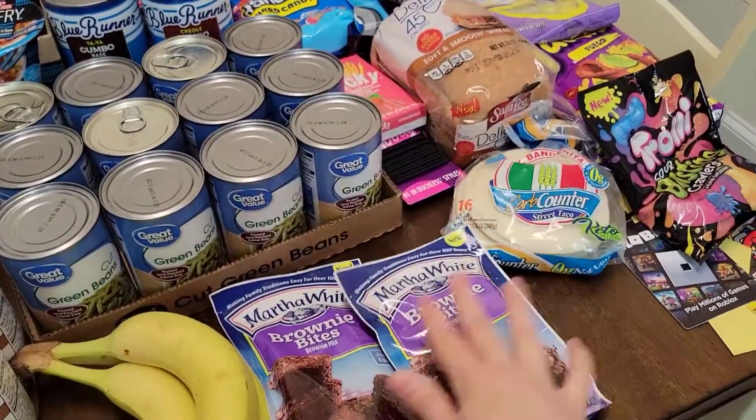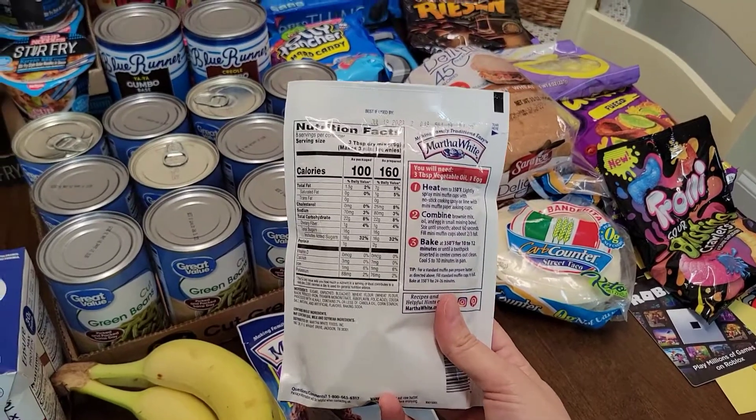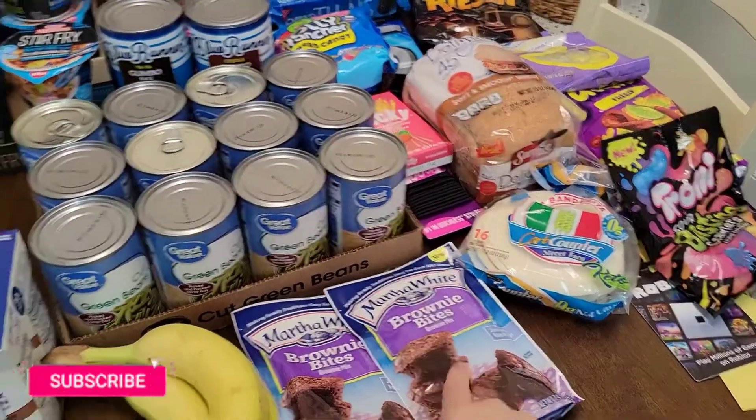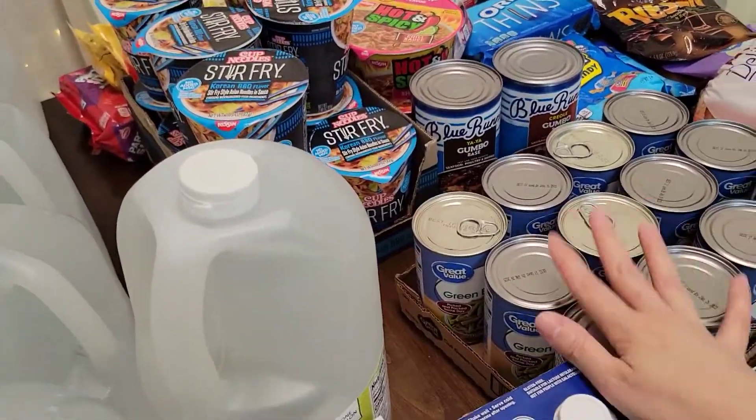This is new — some brownie bites I'd like to try. This is just a quick late night snack if you want it. You can just make it in your little toaster oven, so we're going to try that. Some green beans — we love green beans, so that's just a little filling thing to stock up on.